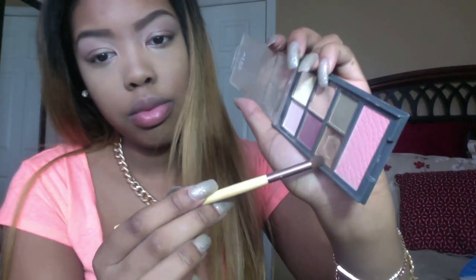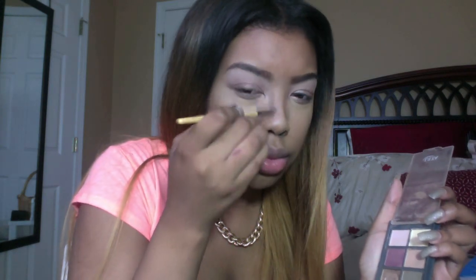After that I am taking my MAC concealer in NC42 Studio Finish Concealer and my EcoTools concealer brush — make sure you wipe the brush off before applying. I am applying it right under my eye, then blending it with my Real Techniques Blending Sponge. Also put a line on your nose and blend with your finger for contouring. I am using my crease brush with a matte brown eyeshadow to contour my nose — make sure the eyeshadow is matte, because shimmer will look really crazy.